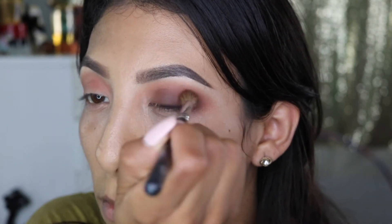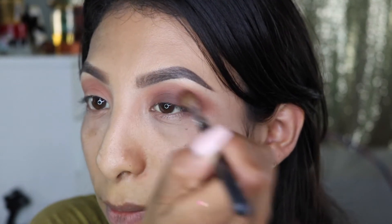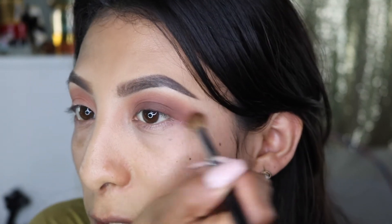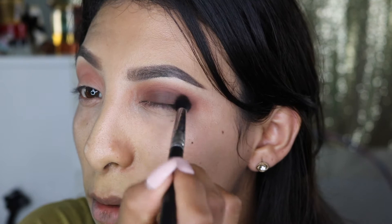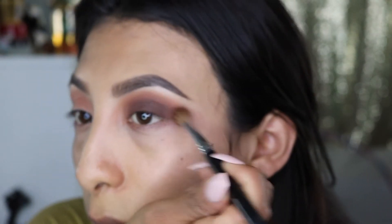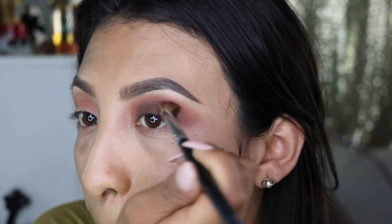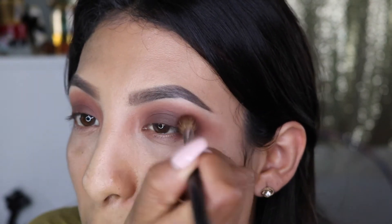We're blending everything together so there's no harsh line where one color ends and the transition color begins. As you can see, we're not losing that transition color — it's still peeking through. I'm going to add Violeta again right on the lid and bring it back, blending everything in. You have to take your time blending.